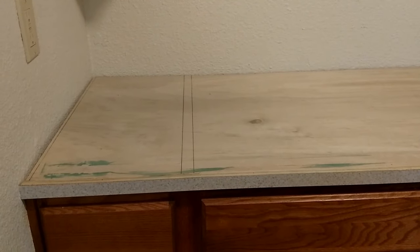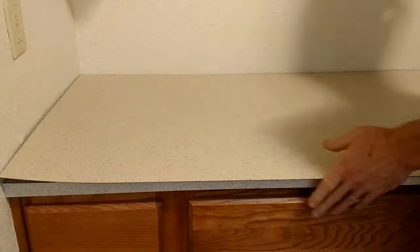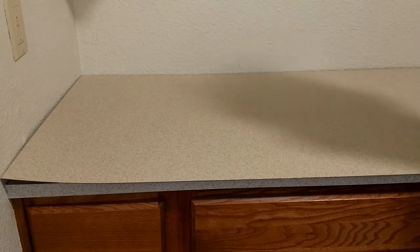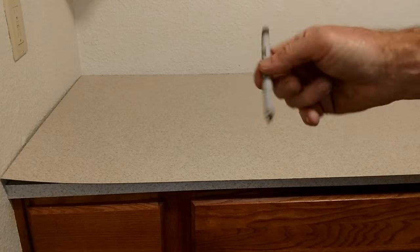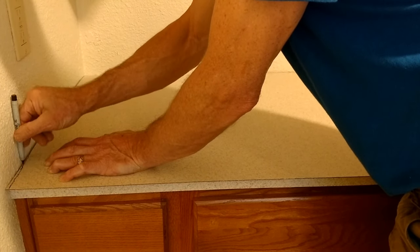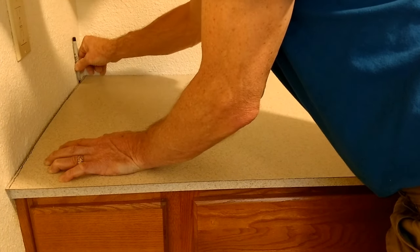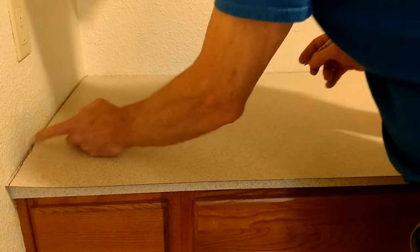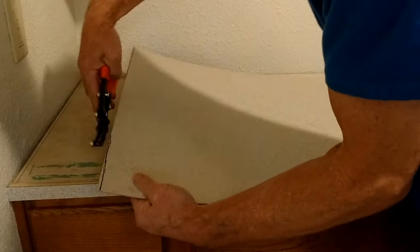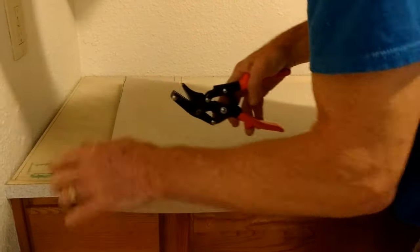Now it's time to fit the deck. Bring the piece in and slide it up against the wall. You can see we've got a bit of a gap along the end and also a little gap along the back wall. I'll use an ultra-fine Sharpie, place it up against the wall, and run it down. We've got a bit of heavy texture here and a couple of high spots. Since I have a fuzzy line with that heavy texture, I'll just average out the line and cut it off straight with my shears.